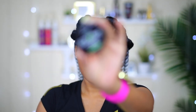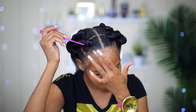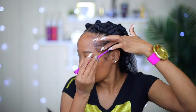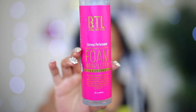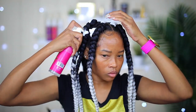Now I'm going to lay my edges using my edge control from Edge Effect. I actually leave these edges out on purpose so I'll have something to lay down. Next, I'm going to apply some mousse on it — I usually do this when I do box braids or most styles. This mousse is from BTL and it's going to leave my hair looking really nice, neat, and give it a cute finished look.